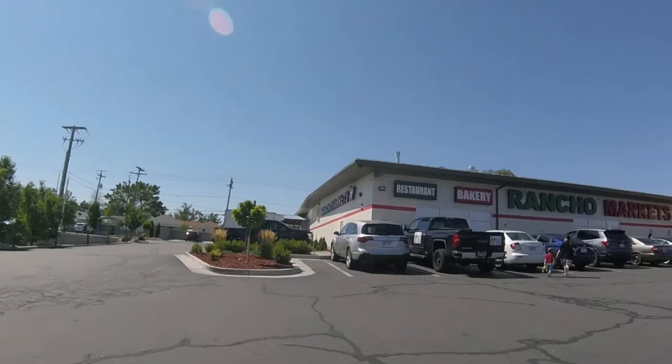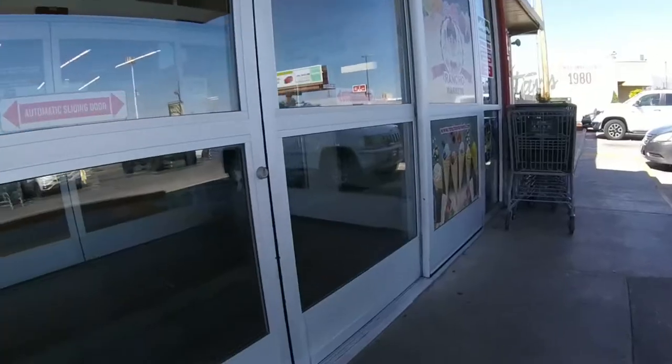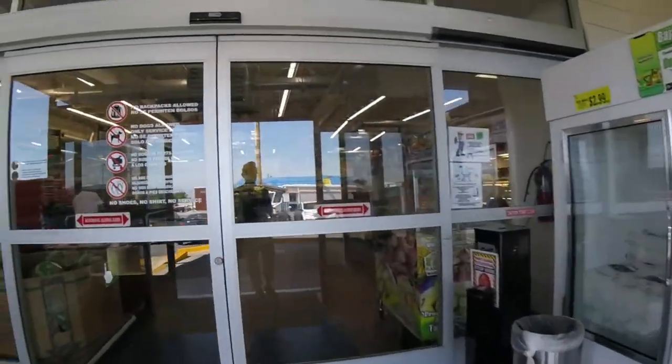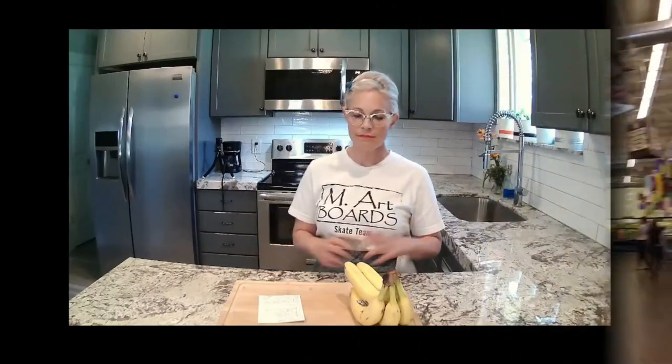Correction — I get to go to the grocery store. I'm going to Rancho Market. I live in Utah, this is my favorite grocery store, and I'm certain they're going to have habaneros and plenty of other things that I probably don't need but will buy anyway.